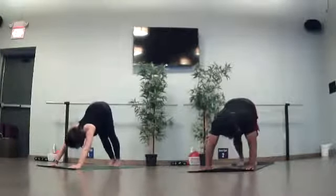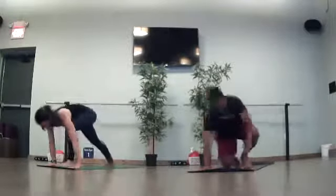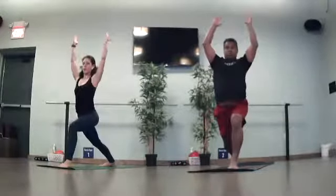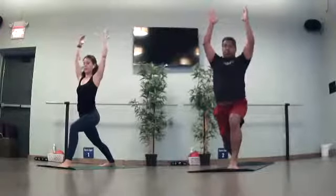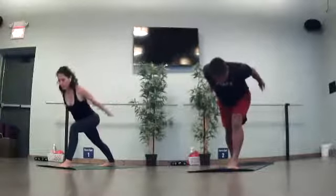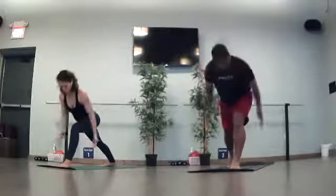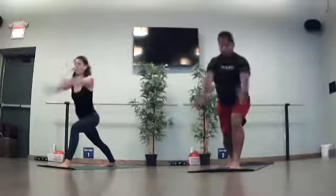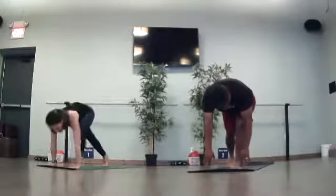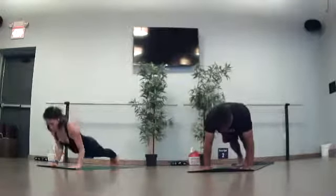Next inhale — reach your left toes high. Warrior one, sweep through, plant down. Right heel to the mat. Everything shines forward. Pull right hip, right shoulder forward. 90-degree bend, front knee. Deep inhale. Exhale — airplane, lean forward, palms face down. Warrior one. Airplane. Rise through warrior one. Forward fold. Plant your hands to the mat. Right heel lifts. Left foot comes back. Plank. Flow through or skip.